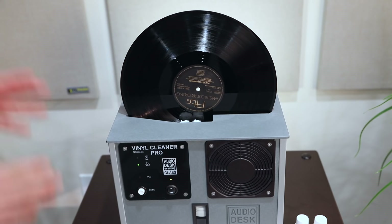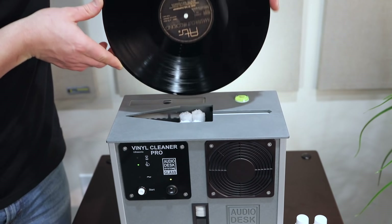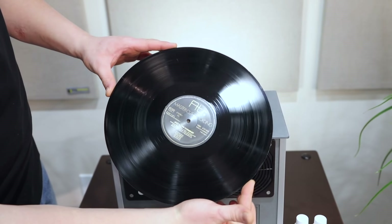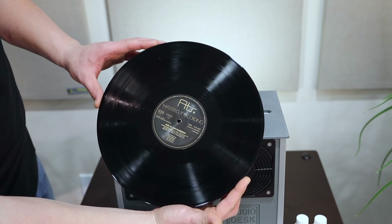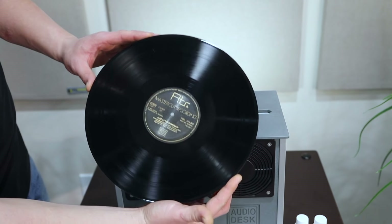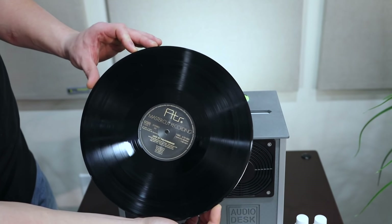Now that we heard the chimes, that indicates that the record is ready. As you can see, the Vinyl Cleaner Pro machine has done an absolutely remarkable job of rejuvenating this record to better than new condition. It's ready to be played right from the cleaning machine right to your record player.